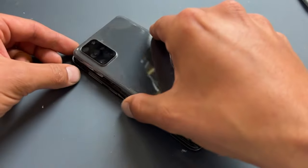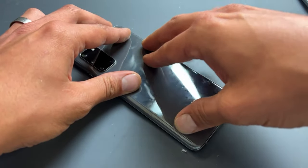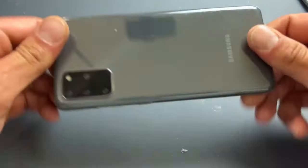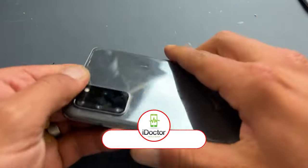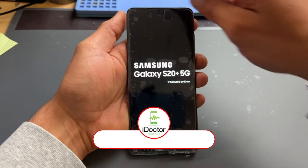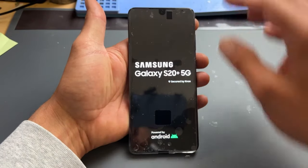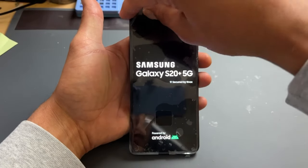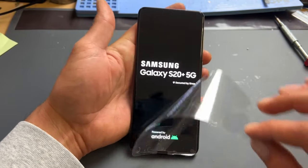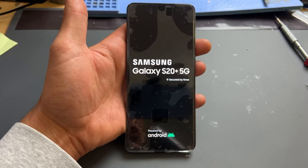We can finally re-attach the glass back cover, lining it up on one edge first for alignment and then applying pressure to all four edges. Now we'll turn the phone on and test functionality before returning it to our customer. There is a plastic film keeping things clean — it looks a bit bubbly but underneath it's spotless and looking fresh. So that's how we replaced the screen on the Samsung Galaxy S20 Plus 5G. Thanks for watching, and I'll see you next time.